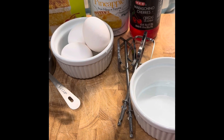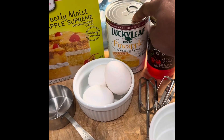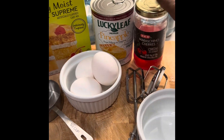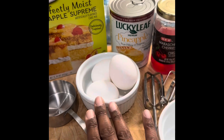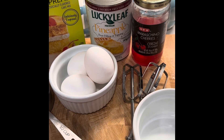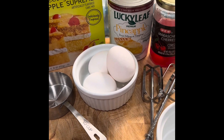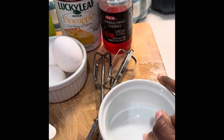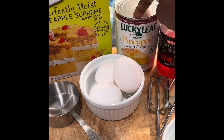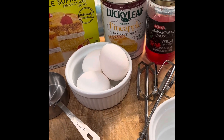We're going to use the Duncan Hines pineapple supreme cake mix, Lucky Leaf pineapple fruit filling, some cherries, and three eggs. For garnish I'm going to add little round pineapple shapes at the bottom. Really it's four ingredients, but if you get the round pineapple rings for the bottom that'll be five. We'll add our cake mix, fruit filling, and eggs to a large bowl and mix with a hand mixer.